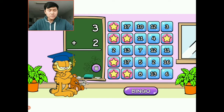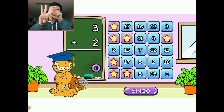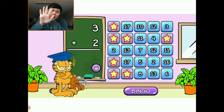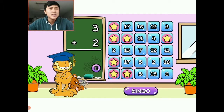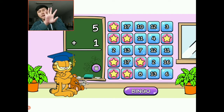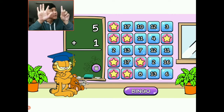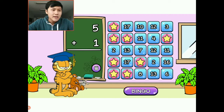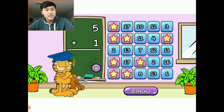Three plus two: I have three things and I want to add two more — one, two, three, four, five. The answer is five. I'm going to choose this spot right there. Five plus one: I have one, two, three, four, five and I want to add one more. All together I have six. I'm going to choose this corner one because there's only one six left on the bingo card.